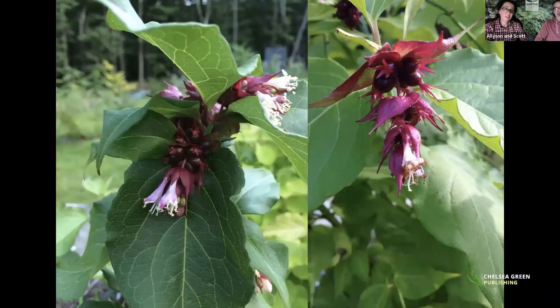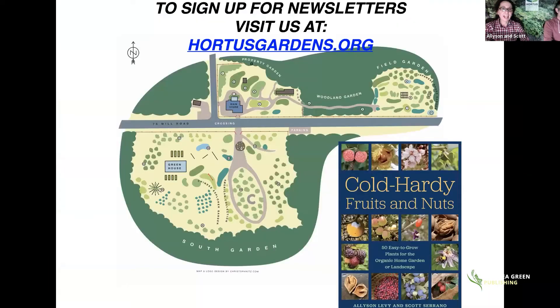That brings us to the end of the presentation, but there are many more fruits and nuts covered in the book. Published by Chelsea Green Publishing, it's available through their website or any fine bookstore. We'll stick around for questions.